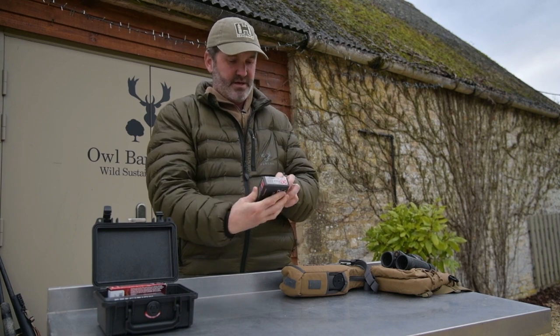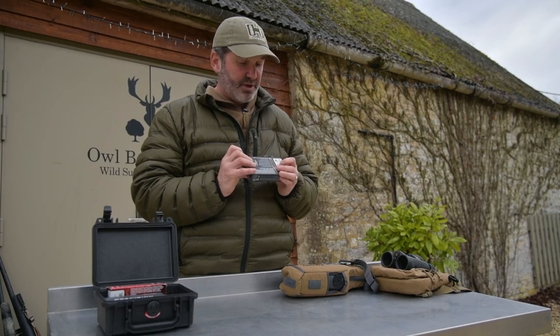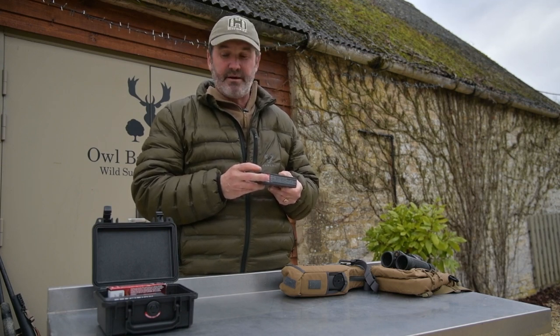It has a ballistic coefficient of 0.623. Whatever that means, I know it's a lot. I'm told by my geeky mates who spend time with chronographs that it means it's very slippery in the air — like a racing yacht. It cuts through the air very well and is very good in windy conditions. Another wonderful round by Hornady. I just wouldn't use any other — they're reliable, consistent, exceptionally accurate, and I never have a problem.